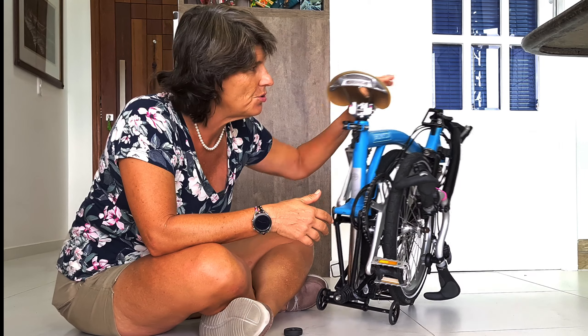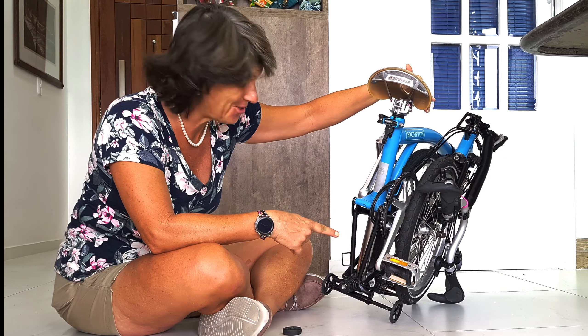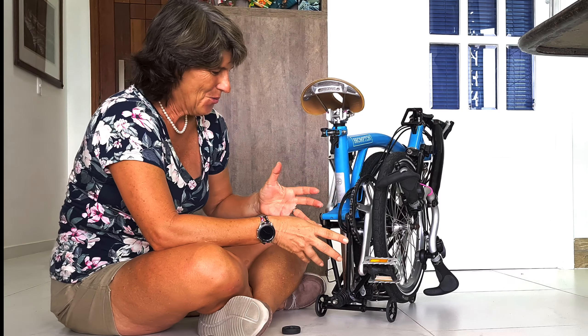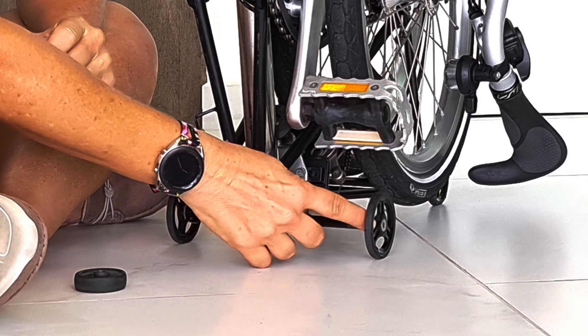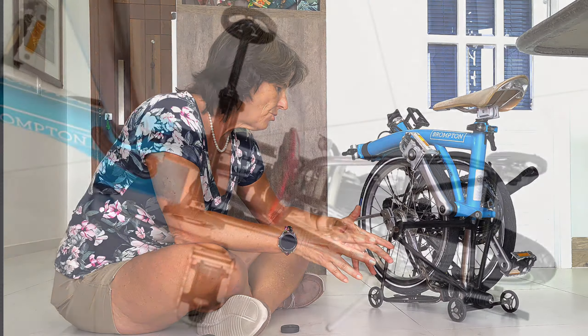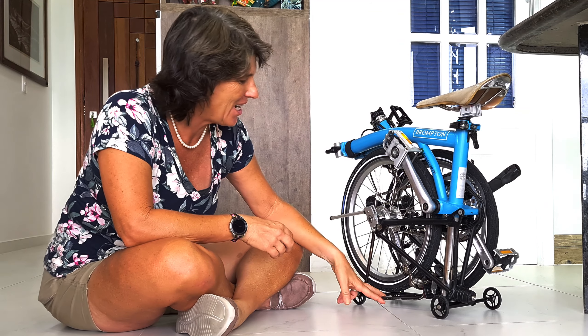There's another upgrade, but it depends on where you live. If there are no mountains and you live in a flat city, you don't need it. I changed the chainring from the original 50T to a 44T to help going uphill. It's not a need for everyone — it really depends where you live. And with the easy wheel extension, the bike doesn't fall over either.